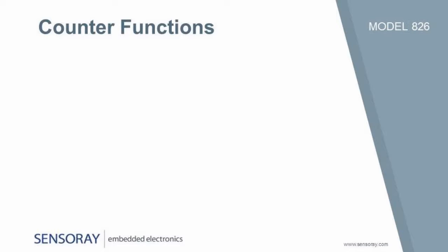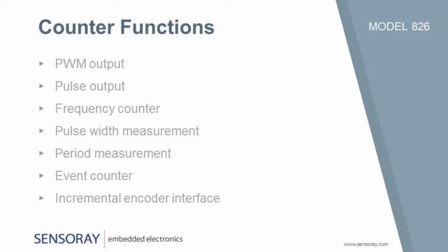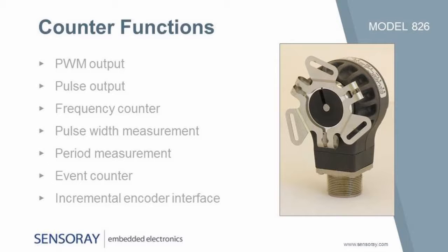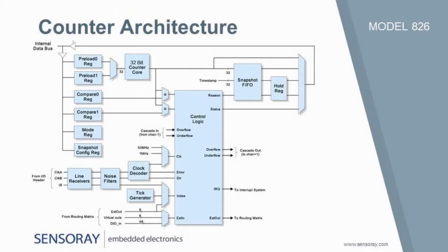Any counter can implement a PWM output, pulse output, frequency counter, pulse width measurement, period measurement, or event counter. Each counter also has a quadrature clock decoder and a full-featured incremental encoder interface. The counter's innovative architecture allows it to implement complex functions such as hardware-triggered one-shots.